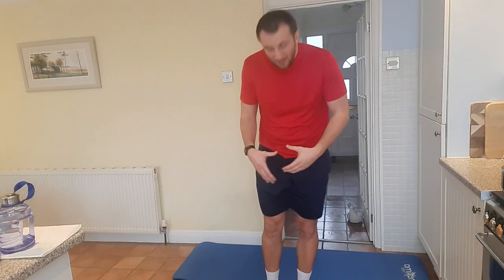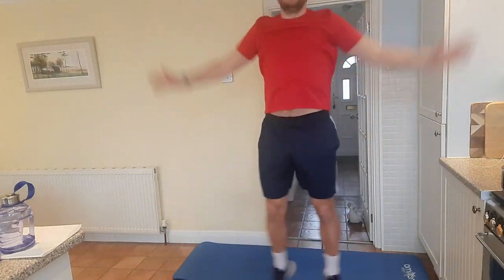Now moving on to the next exercise which are jumping jacks. Making sure we're really exploding into that jack. Hands out wide, hands in like so, and then coming wide. We're going 1, 2, 3, 4, 5, 6, 7, 8, 9, 10.